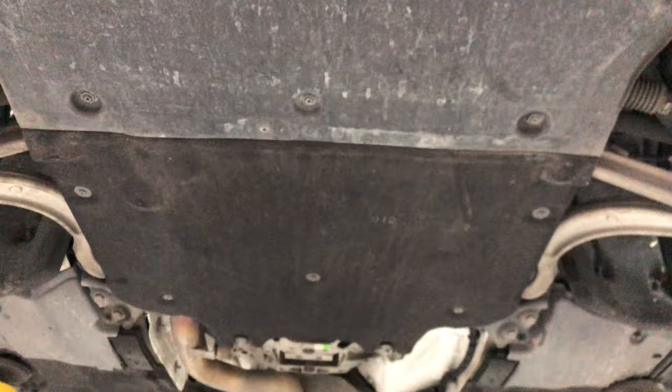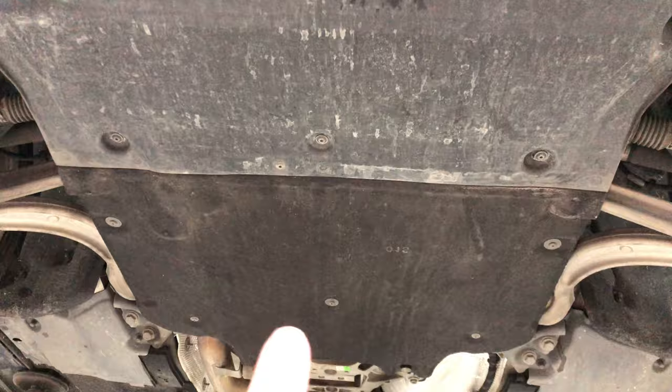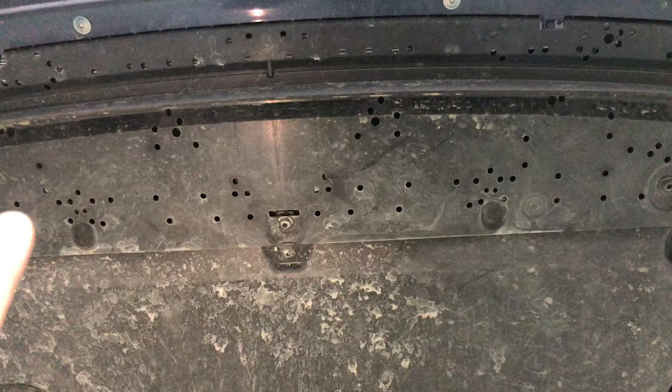Audi A5 — if you're looking to remove the cover on the bottom of the front end, there are actually three pieces total. There's this dark black one right here, and then kind of a larger, harder plastic piece, and then a small portion that actually bolts into the front bumper here.